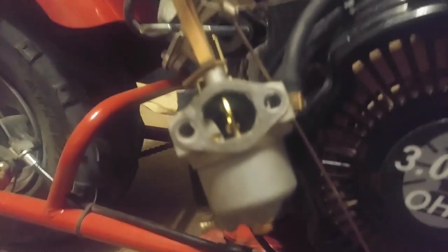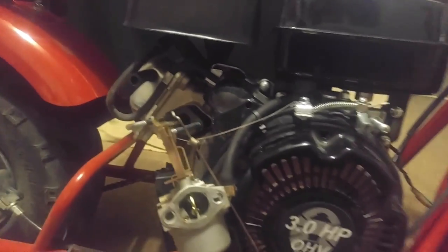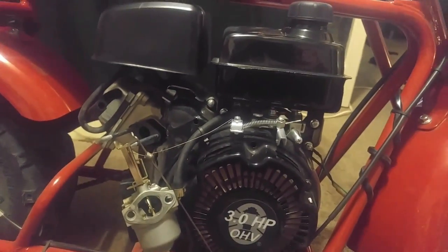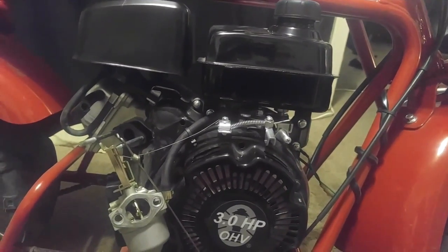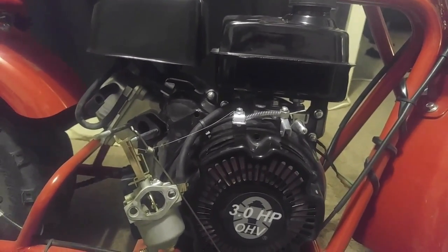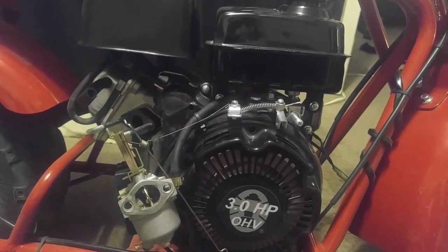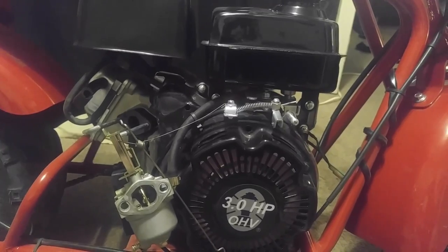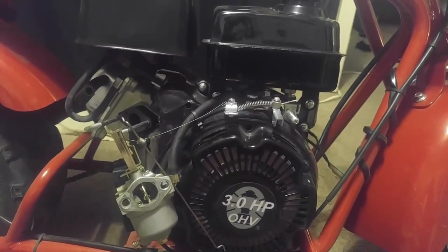We're gonna get to the bottom of this whole choke situation and get this all put back together. We're going to do some more test runs on just how much faster I can get, using GPS for speed tests on what this does. Stick around, don't forget to stay tuned — Spike Mandan tuning out.